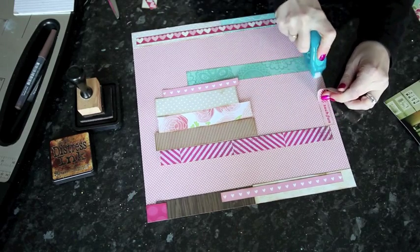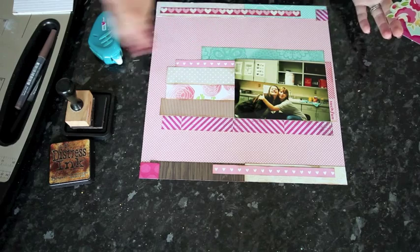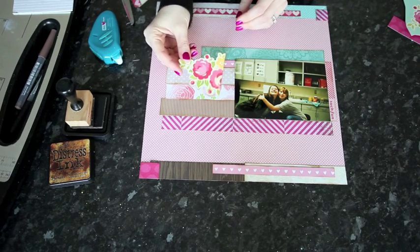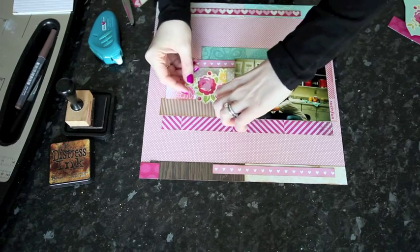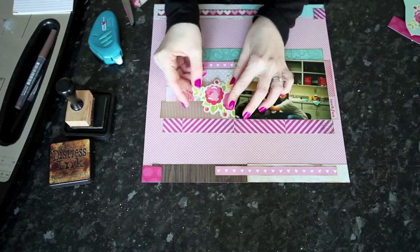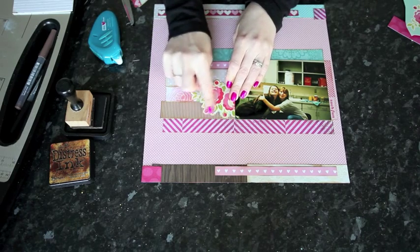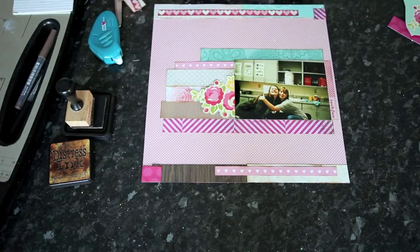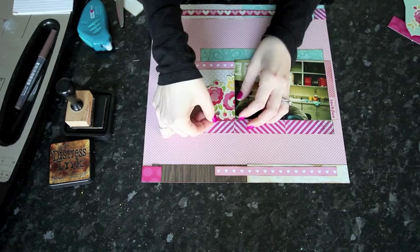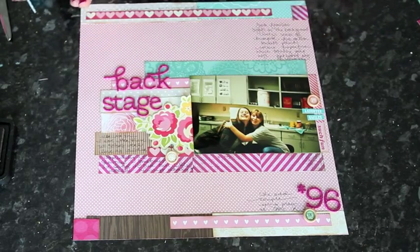One challenge with working with only strips is that everything can look too horizontal. So I cut one of the flowers from the side of the pattern paper to give the page movement in a different direction, tucking it right at the edge of the photo. The side flat against the photo uses normal adhesive, but I've added foam squares to the other end to give a little dimension. Then I can tuck in any smaller remaining scraps into this arrangement.